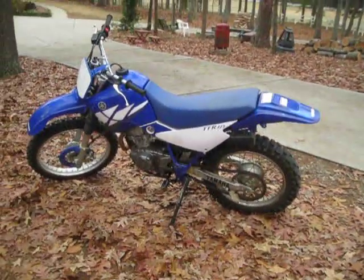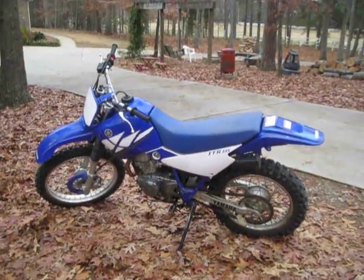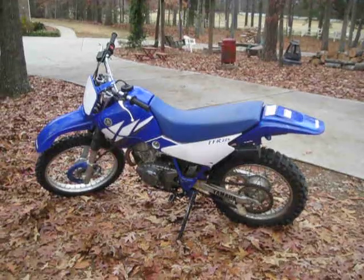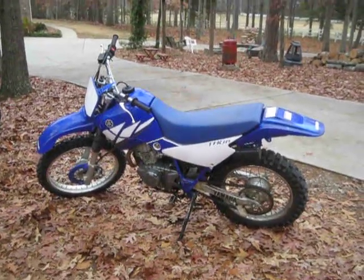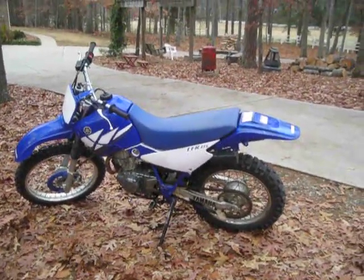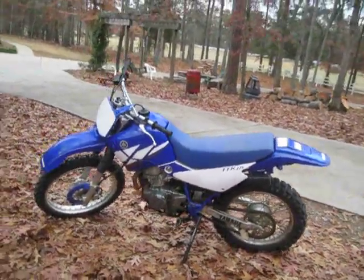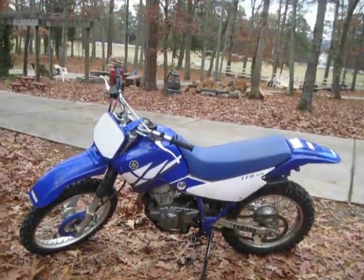My brother rides it — he's 13 years old, about 5'7", probably weighs 120 pounds. And he has a blast on it. I think it's safe for a young kid or younger guy to ride, because it's not a two-stroke, so it's not going nuts like a two-stroke.